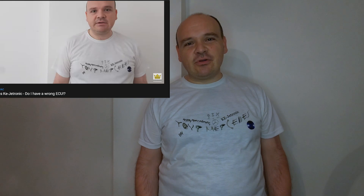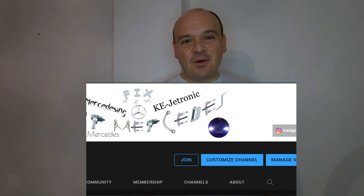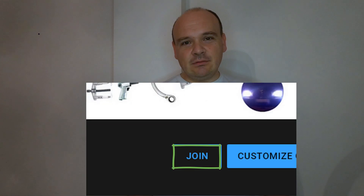Hi, in this video I'm going to be talking about something else regarding the fuel distributor. If any of my videos helped you repair your car, please hit the Super Thanks button. And if you want to be the first one to watch my video as it is fully uploaded, hit the Join button.